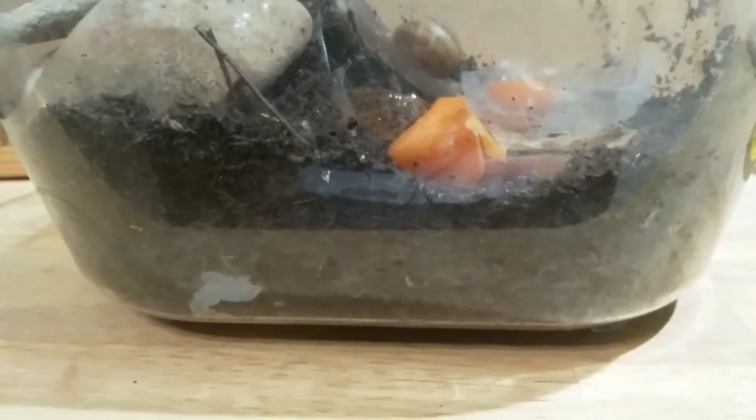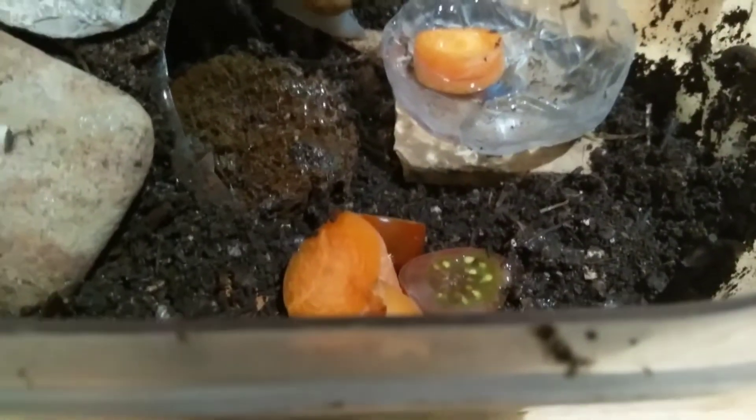You also need a lot of dirt, and very thick, because snails actually like burying themselves in the earth. They'll appreciate a nice deep portion of substrate.